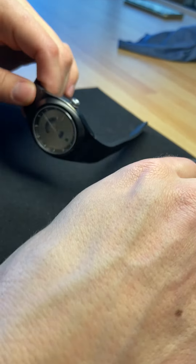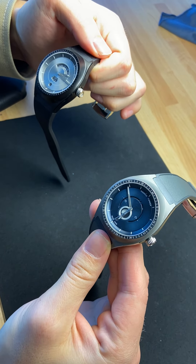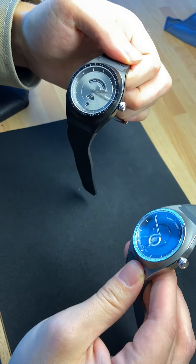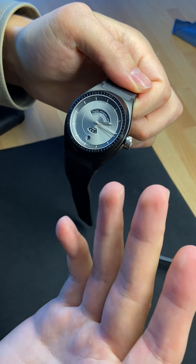We have just managed to produce the two first Mone watches. On the right it's the Mone Faces with the blue dial and titanium case, and on the left we have the Days of the Moon, showing the black case also titanium and the silver dial.